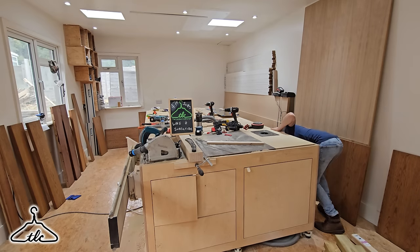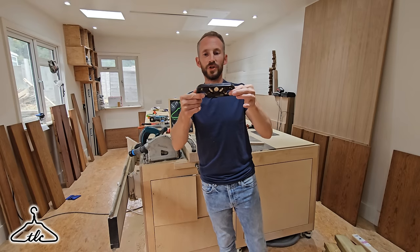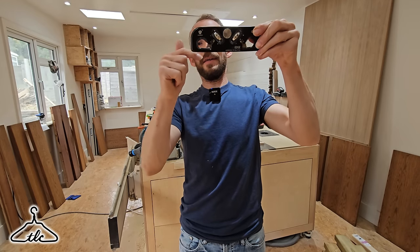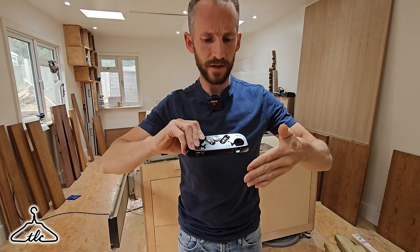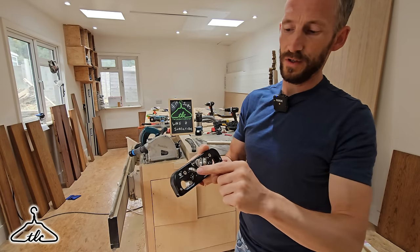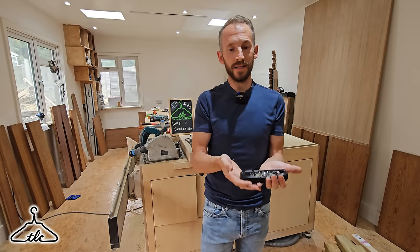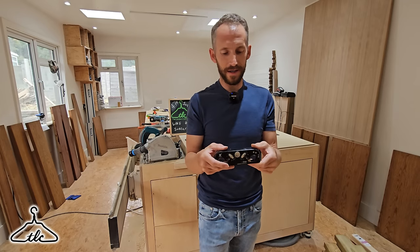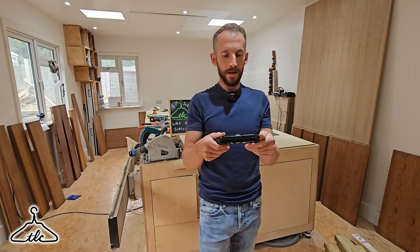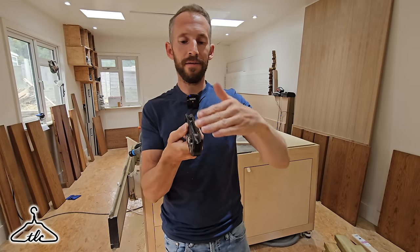Let's move on to another one. I'm going to go with the Hongdui roundover plane, or the chamfer plane. It's got little blades that stick out from the bottom that you can wind in and out — little wheels allow you to adjust them in and out on both sides. It's got a little dial which locks the wheels into position. I think it's really, really well made with a nice heavy weight to it. It copies another brand and it's exactly the same, but on this one it has two blades: it's got the rounded blade and it's got the flat blade. One's going to give you a chamfer, and one is going to give you a roundover.